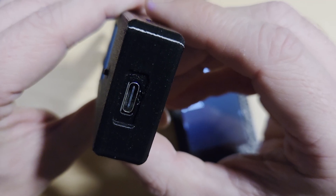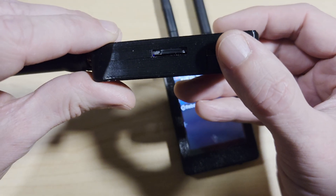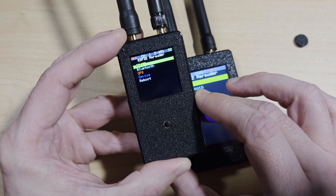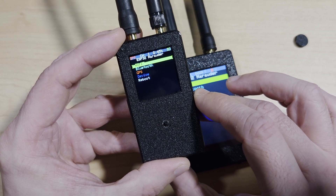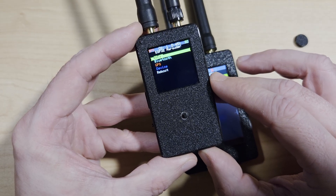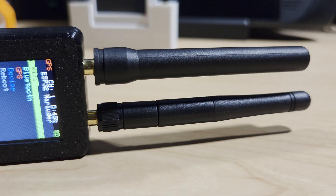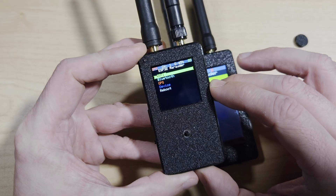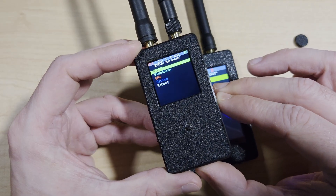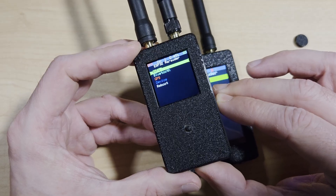Battery charging is via USB-C, and firmware updates can be done via the SD card. The device needs an SD card for upgrading firmware and for logging data, as there is no onboard storage. Like all Marauder devices, this is based on an ESP32-S3. The antennas are removable, and if you wanted to, you could change out the case for something better. As far as I'm aware, this device only runs the Marauder firmware.